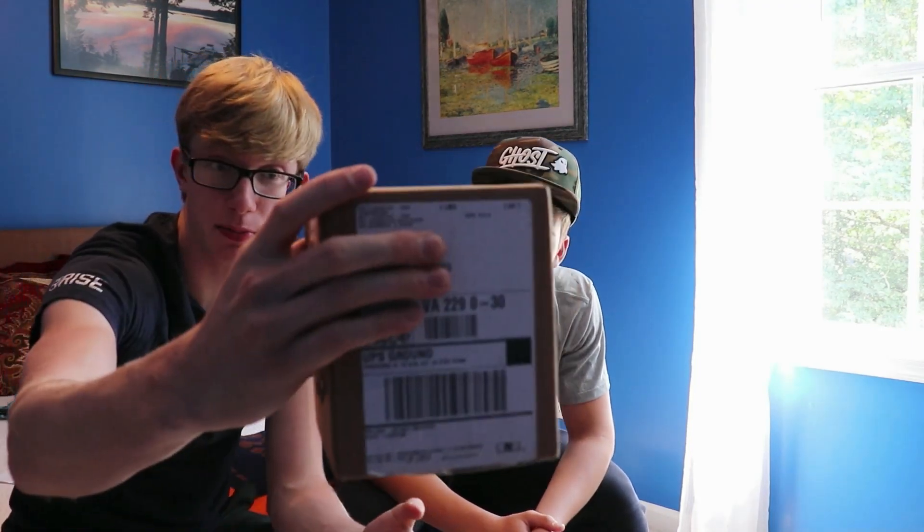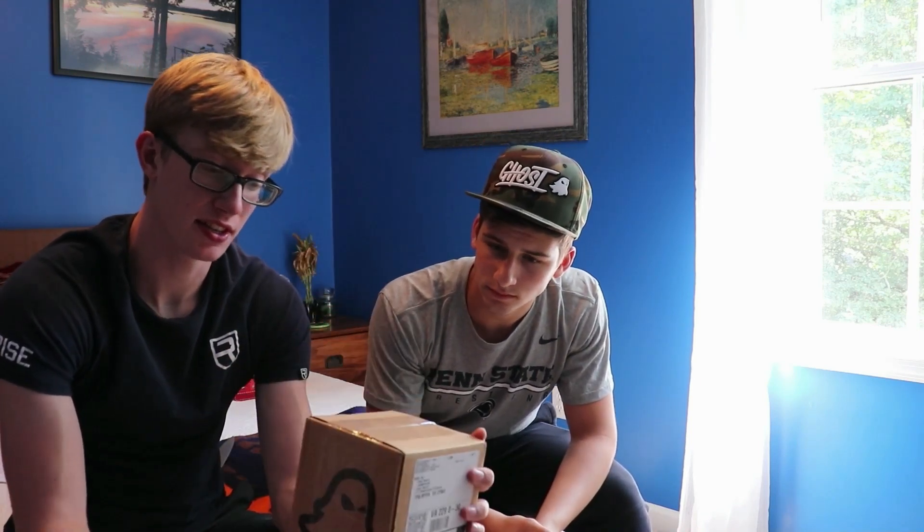So today's a very special day. We got this new Ghost pre-workout. David has no idea what it is. It's from Ghost, so it ought to be good. And yeah, we're going to try this out. It's both of our first time using this.